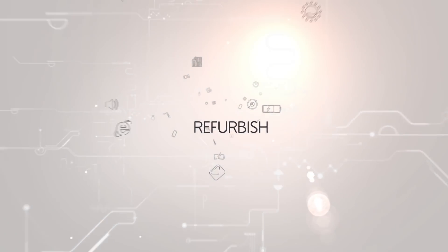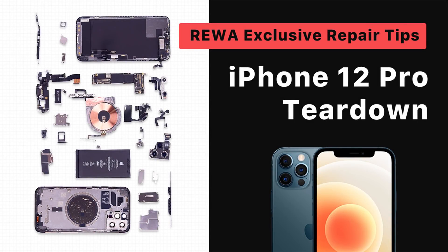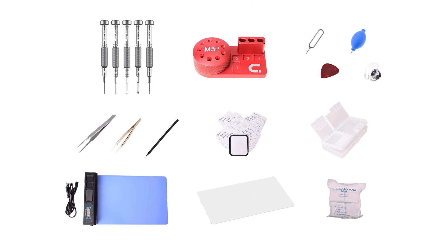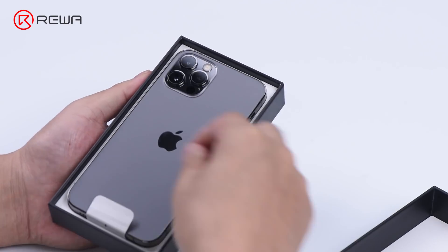Thank you for joining us. Today, let's talk about some techniques and tips for iPhone 12 Pro teardown.